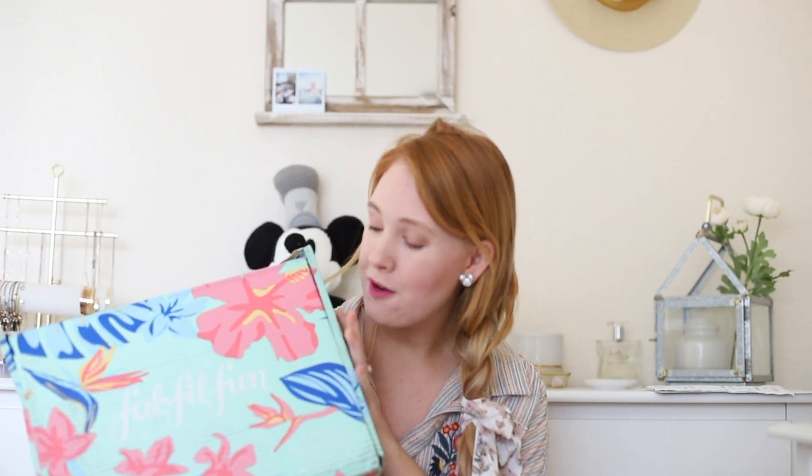Today I wanted to go over an unboxing for my Summer FabFitFun Box. It is huge. There's a lot of fun goodies inside.